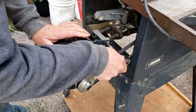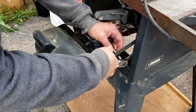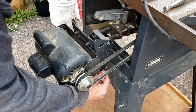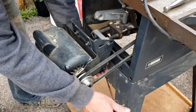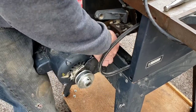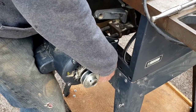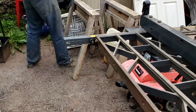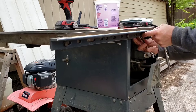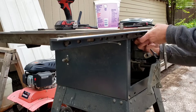First thing we'll do is take this motor off and loosen the belt. That's the adjuster and next will be the bottom pin — it just looks like a circlip. The next thing we are going to want to do is pull these rails off so we can get the wings taken off.